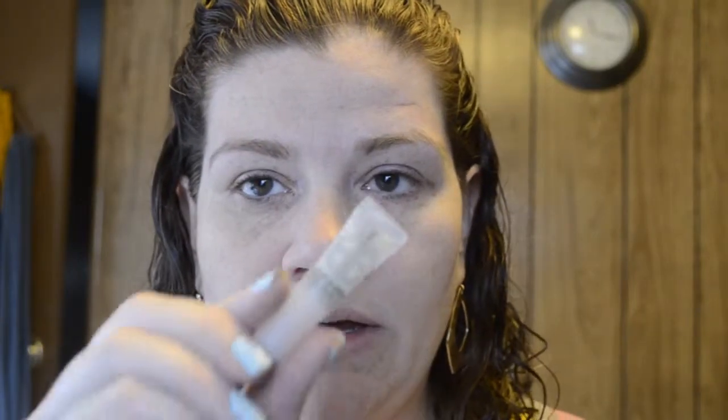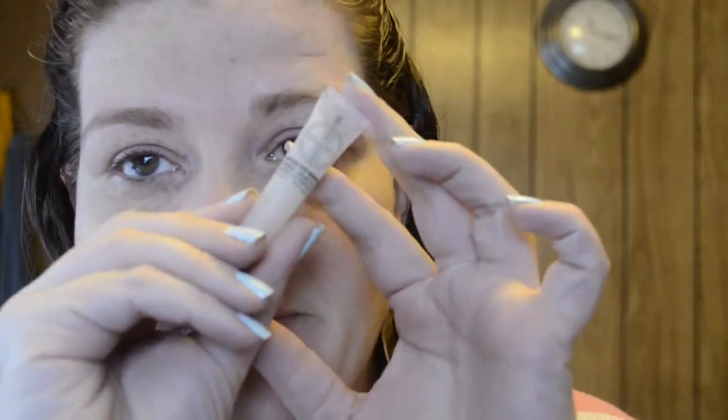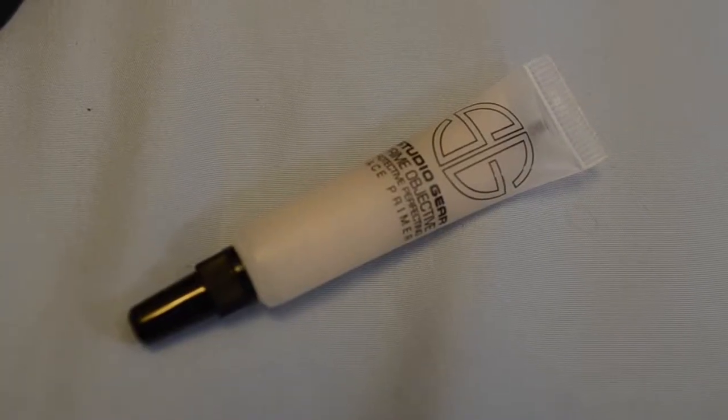Face primer. So, I'm going to go ahead and put on my own foundation. I'm using Revlon's Color Stay 24 Hour in 220 Natural Beige for combination to oily skin.